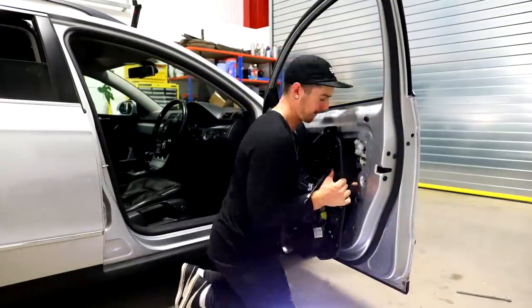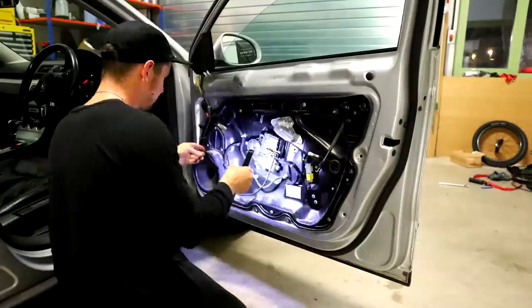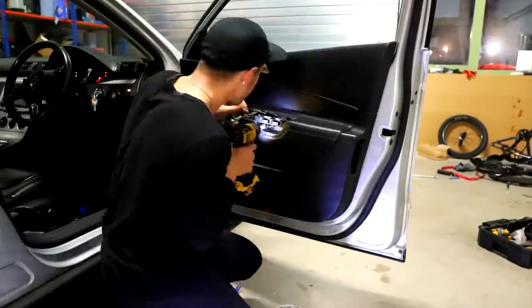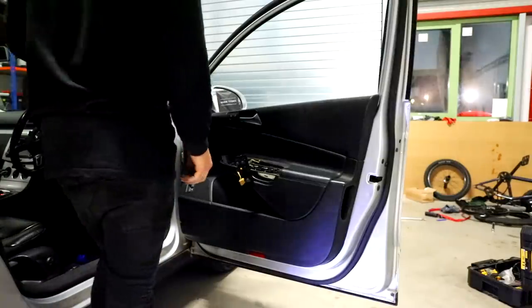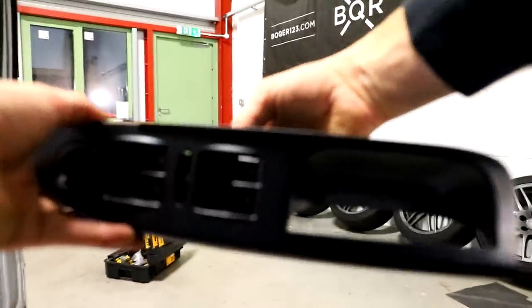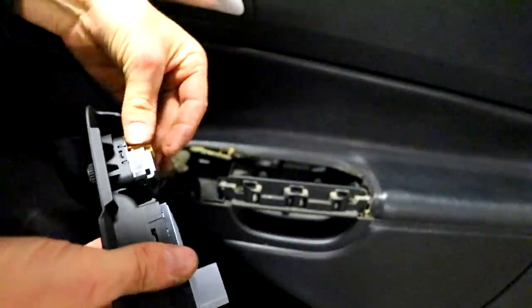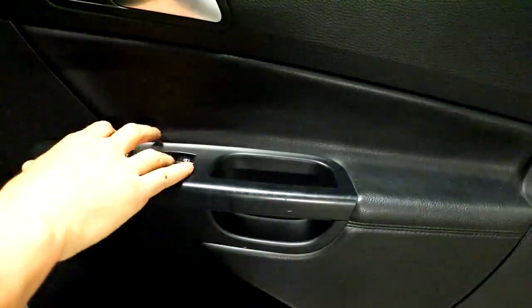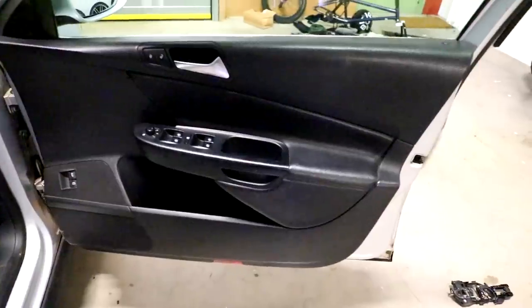What's next — gotta put the door back together inside, which ain't going to be fun. That window works. Door's back together.